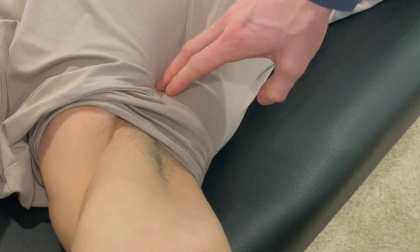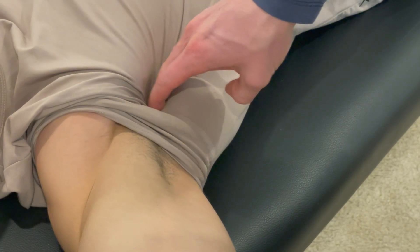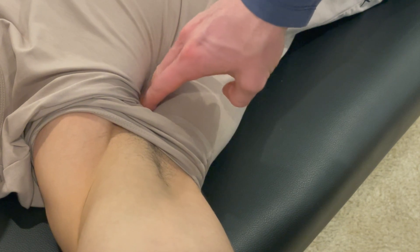For subscapularis, you've got to bring that arm up and just dive into the armpit here. You'll feel the tendon there.